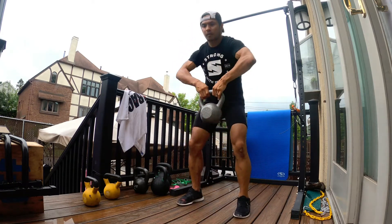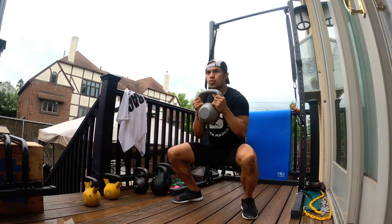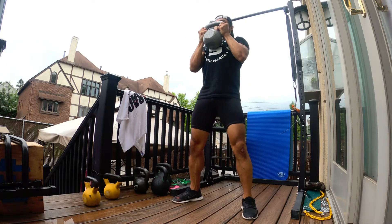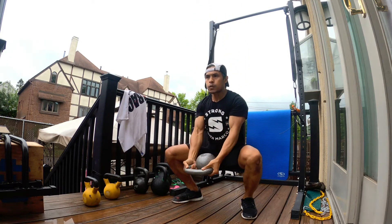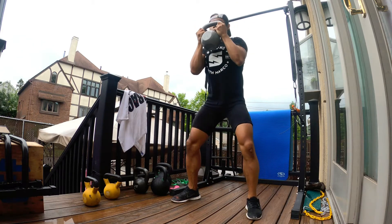Begin with a nice strong goblet squat, come down 90 degrees, hold for a moment, do a nice controlled curl, bring it back up, and as you come back up use that momentum for the thruster.